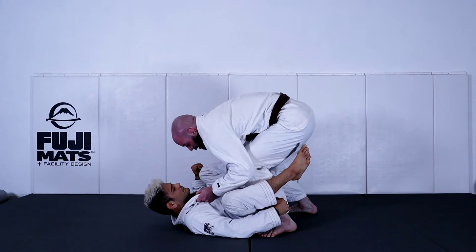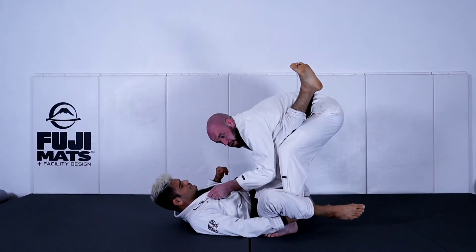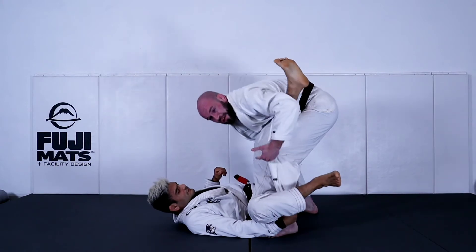I've beaten this De La Hiva hook, and as he pushes back into me, I take that and I guide his leg across my thigh, kind of shelving it here.